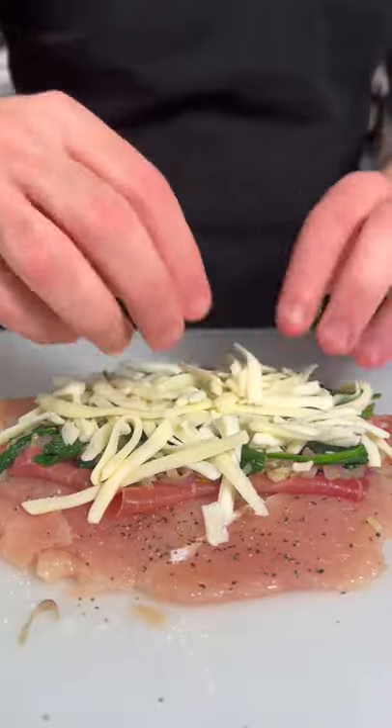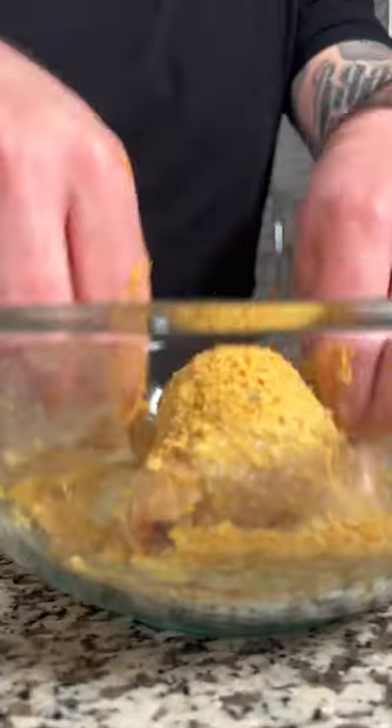Top with some mozzarella cheese, then roll the chicken up nice and tight. Next, bread the chicken in flour, egg, and bread crumb.